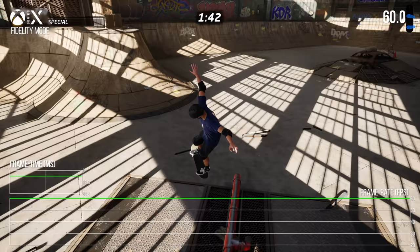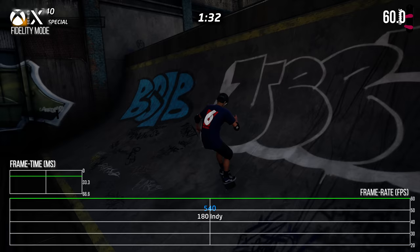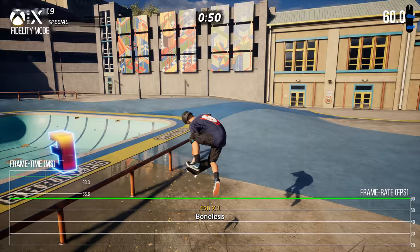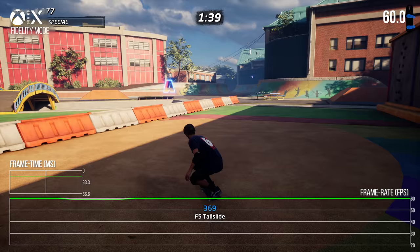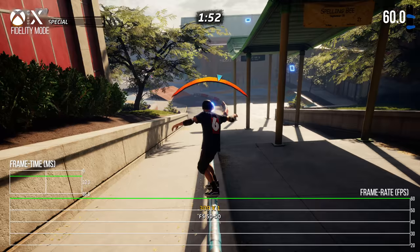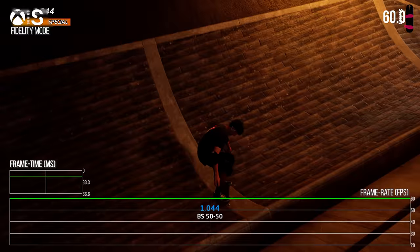Xbox Series X in fidelity mode is very similar to PlayStation 5 — no GPU-related or explainable CPU-related drops, though there are occasional single dropped frames when going around a course. Only a handful of these occurred across entire play on Xbox Series X in fidelity mode. Xbox Series S in fidelity mode also delivered great 60 FPS with no problems recorded, though similar occasional drops may also occur.